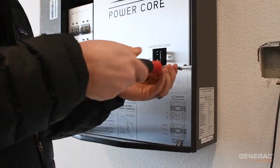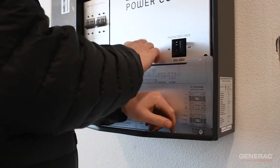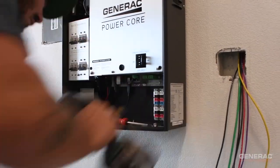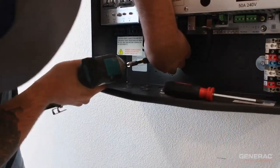Now, unscrew the five fasteners and remove the cover to reveal the wiring compartment. Secure the inverter to the wall with at least quarter inch flanged fasteners through these holes.